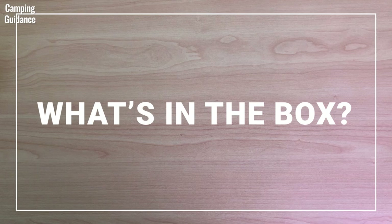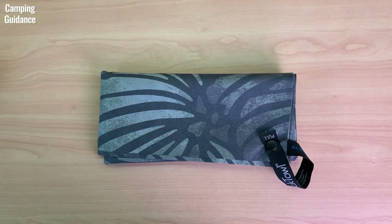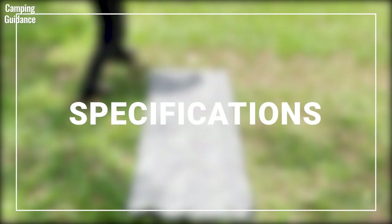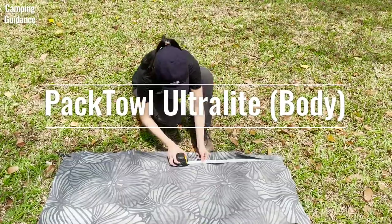So, what do you get when you buy a Peck Towel Ultralight? It doesn't come with a storage pouch, so you get only the towel. Here are my personal measurements of the Peck Towel Ultralight in a body size.